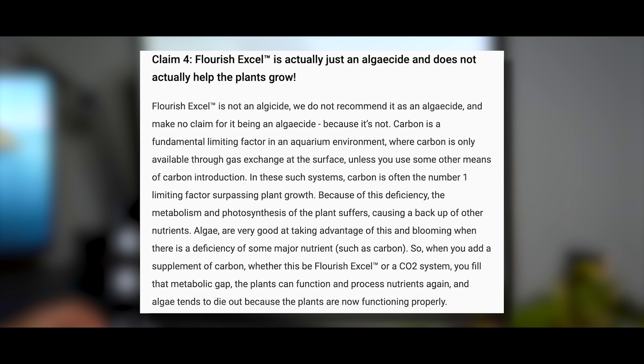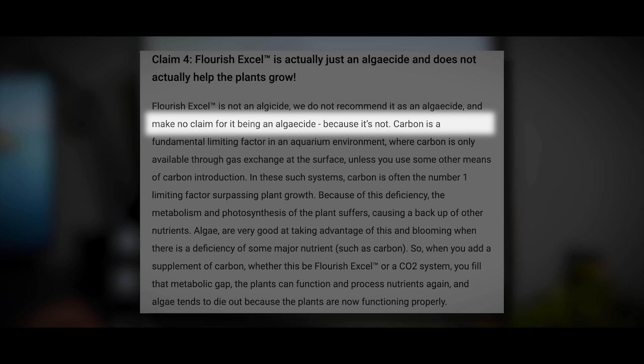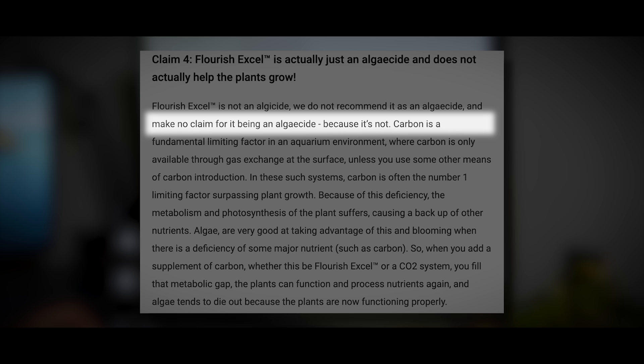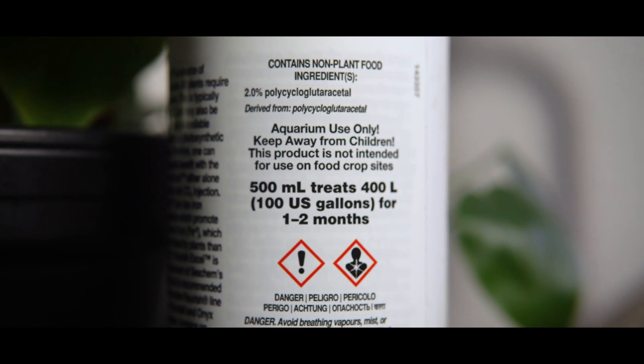Claim number four: Flourish Excel is just an algaecide and does not actually help plants grow. Seachem is very adamant — it is not an algaecide, they don't recommend it as one, and make no claim for it being one. I think that has something to do with legality. If they were selling an official algaecide, they would be subject to additional regulation — at least in the US, and probably even stricter in Europe and Asia. Because it's not technically classified as an algaecide, they can bypass a lot of that regulation.